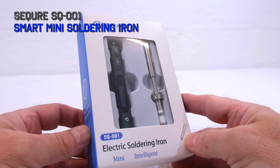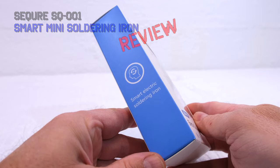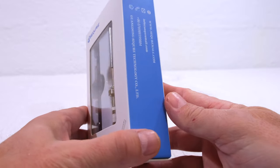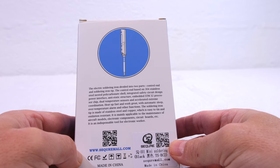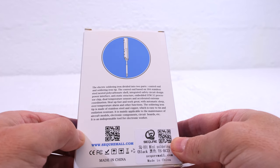Today I'm going to show you this mini soldering iron from Secure. Here it says it's a smart electric soldering iron. Here on the back is a product description. It's made in high quality materials, has advanced features, and it contains a microprocessor.